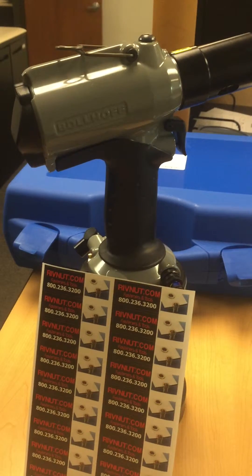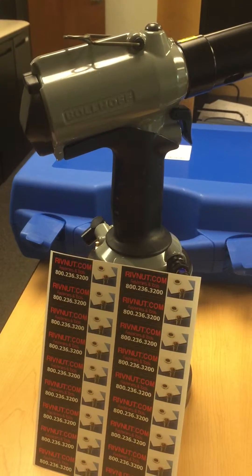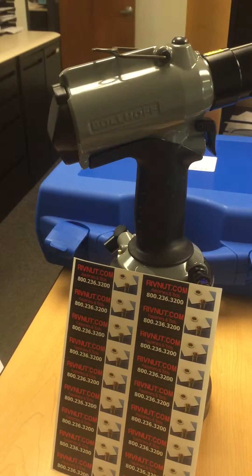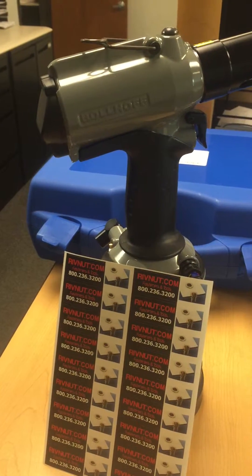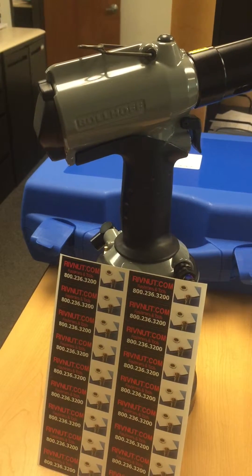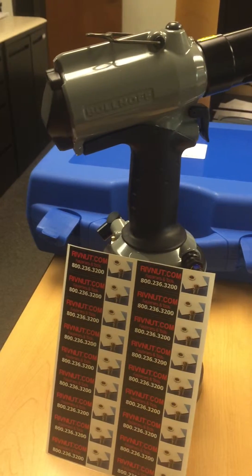We recommend using a lightweight hydraulic oil such as Mobile DTE 68 or equivalent. That can easily be purchased online, such as at Grainger.com.